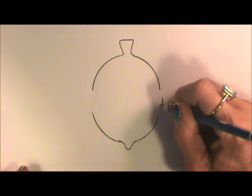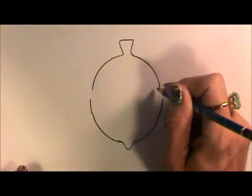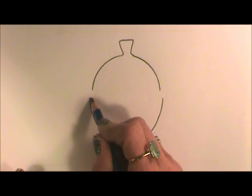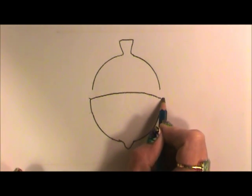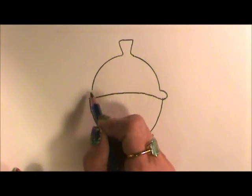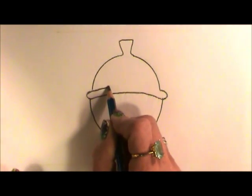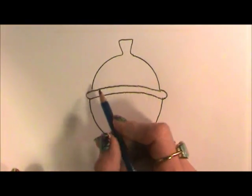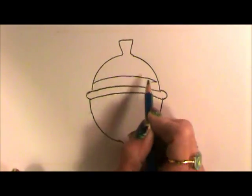We're going to just continue this oval, but we're going to leave space there because we're going to come across with a slight curve for this cap, and then make that curve on both sides and come across. This is the brim and we are going to make some more lines parallel to that.